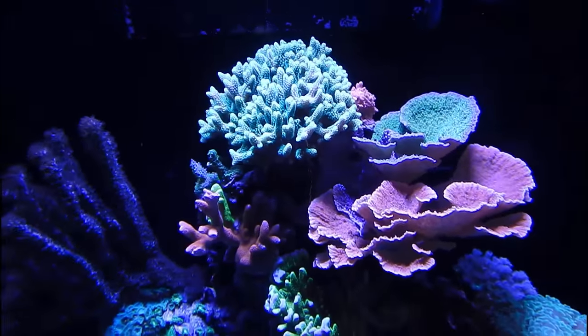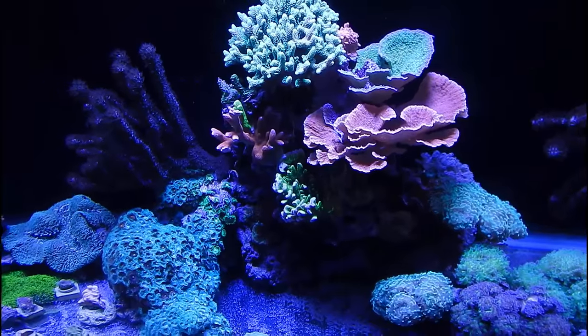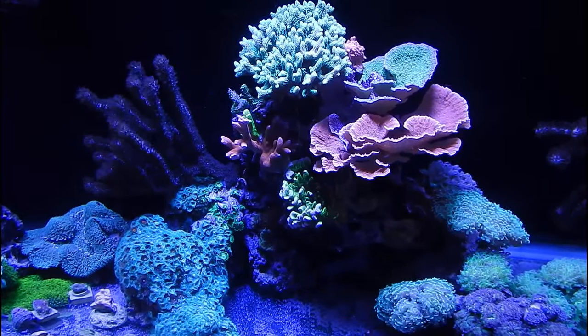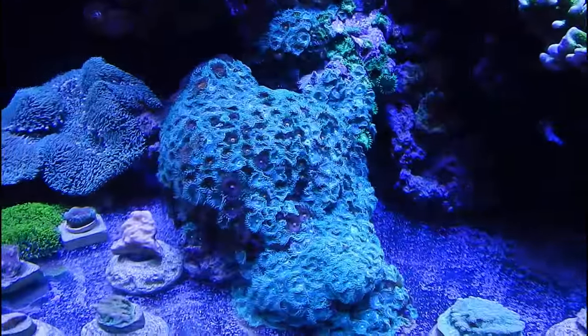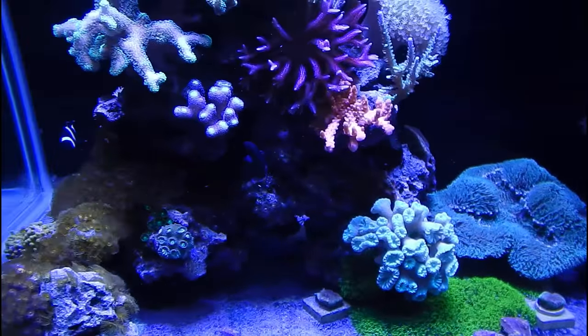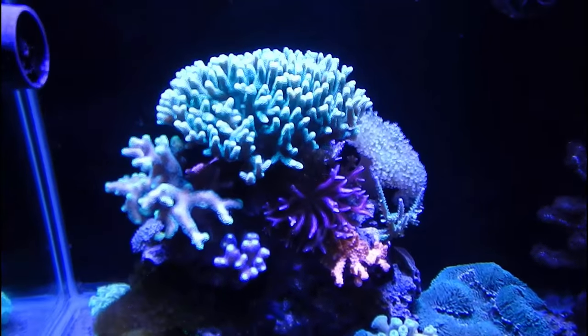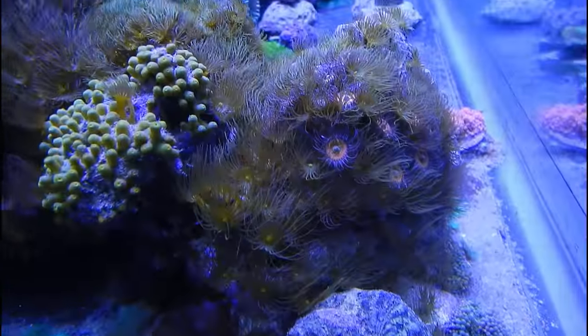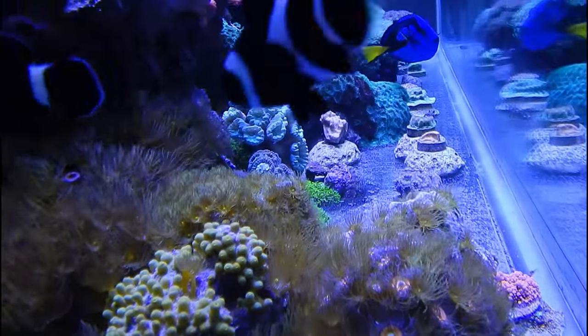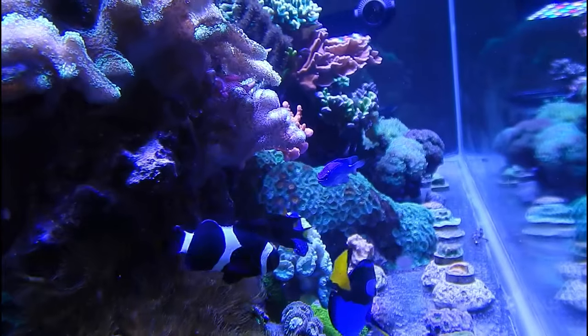You guys might think I'm crazy sitting here putting bags of ice in every 20 minutes for 12 hours, but this hobby means a lot to me. When something is important to you and you work very hard towards it, it's not ridiculous. Maybe for somebody who doesn't understand this hobby it sounds weird, but if I had to do it for a week straight I would — that's just how it is. The power outage sucked, but I made it through and everything is alive.